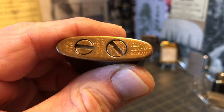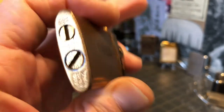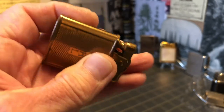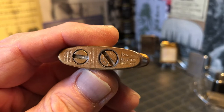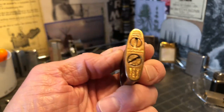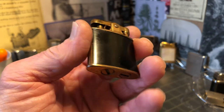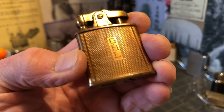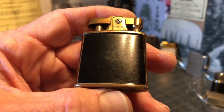This slider on the base is marked Ronson with the US patent and all that information. Up top it has the Canada patent, and then it says Art Metalworks, Newark, New Jersey. I said in the intro Ronson Princess, and it is not marked as such — that's an assumption on my part, based on the fact that it appears to be the exact same size as other Princesses that I have. Feel free to correct me if I'm wrong. Also, if you have any information about what duriam is or the duriam finish — what that might have entailed, was that just some kind of plating?